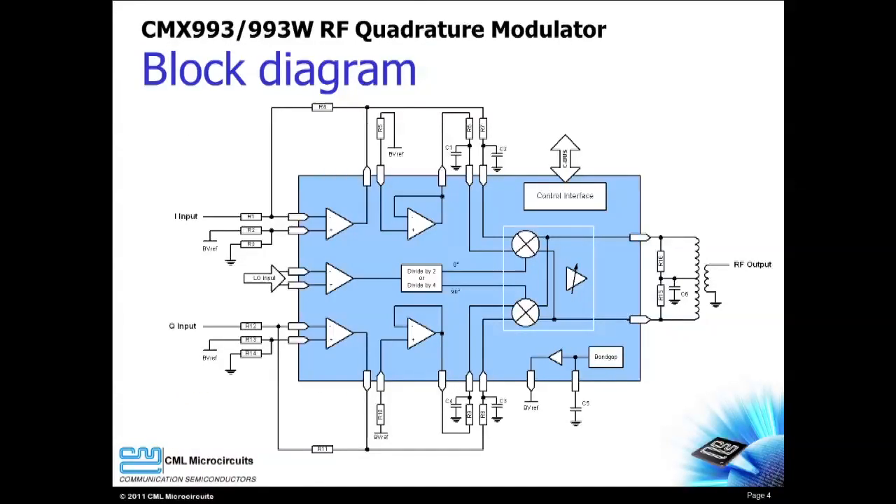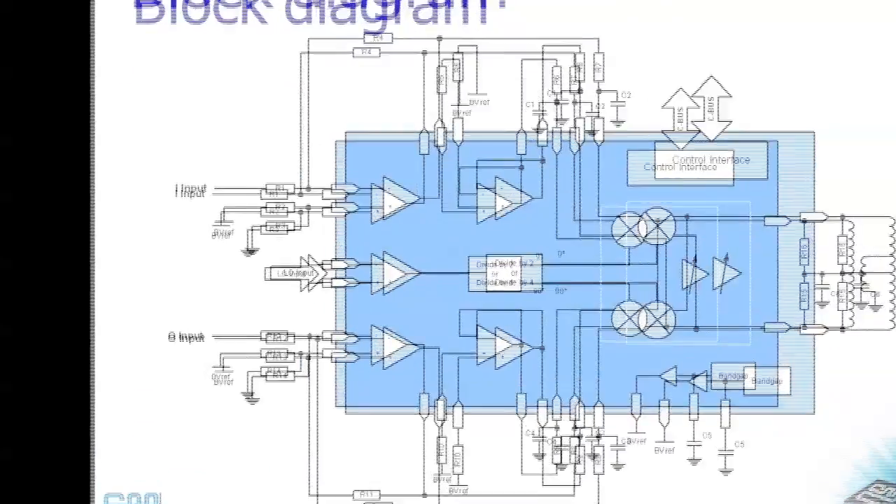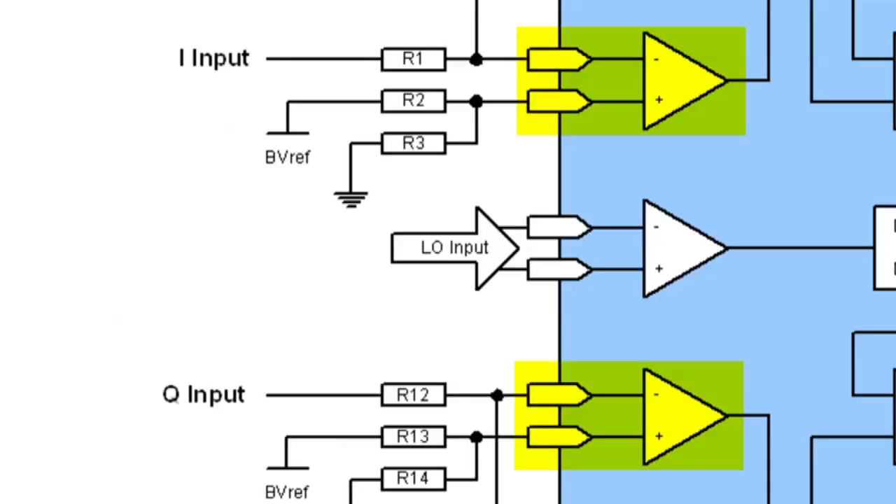Let's take a closer look at the CMX-993 and CMX-993W. Differential input amplifiers provide signal conditioning, DC level translation and differential to single-ended input conversion. The low drive level for the LO input can limit the need for an external LO driver.